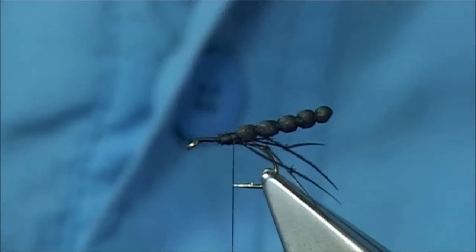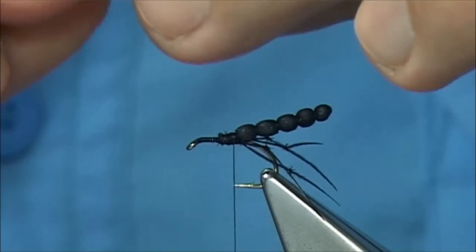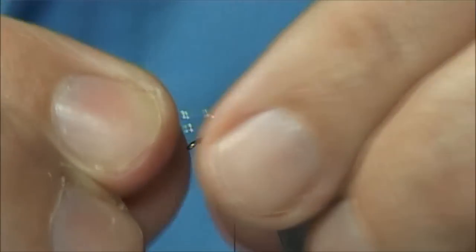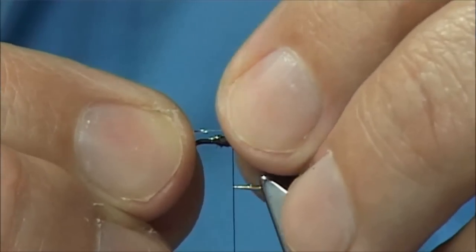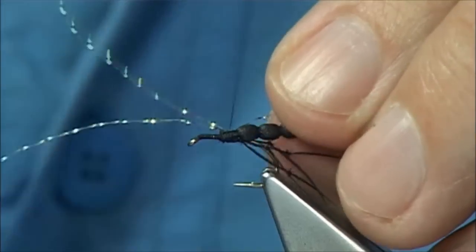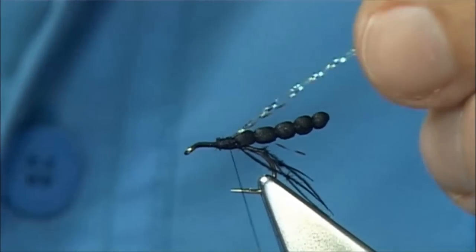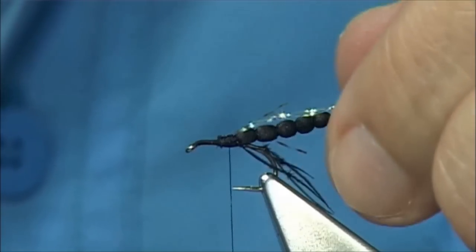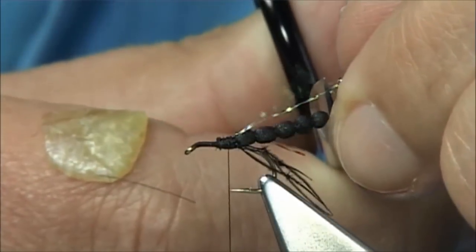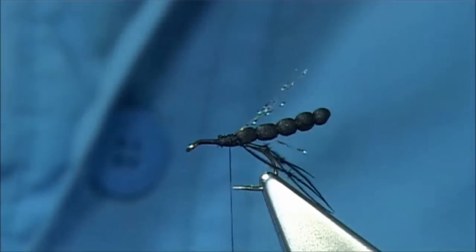Then for the under-wing, get some crystal flash - two strands - line up the ends, and I want two either side of the body. The full length of the body. This will give the wing - and hawthorn flies can be quite shiny when the sun hits them so the fish do see it. Fold it so it's all one piece, trim to full length of the body. Just moisten it and sit it down.